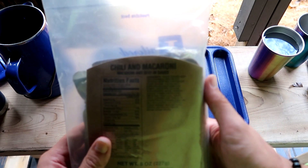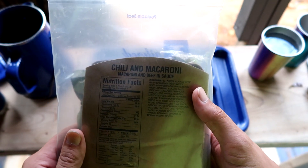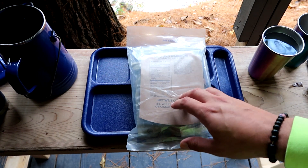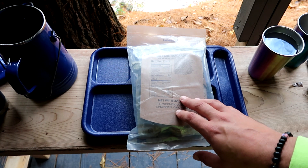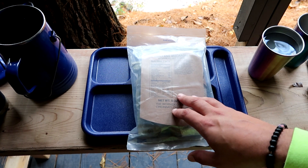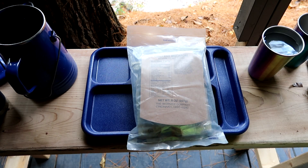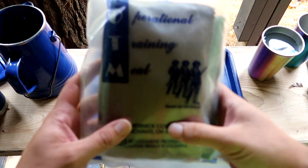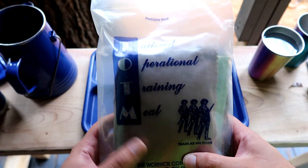This particular one is chili and macaroni. I don't know how old this is, so I don't even know if I can eat this. I've done one or two of these before, and the difference between these and standard rations is this is about roughly half the size of a standard field ration. It's a tailored operational training meal — tailored operational ration because it's a training ration, as the name says.